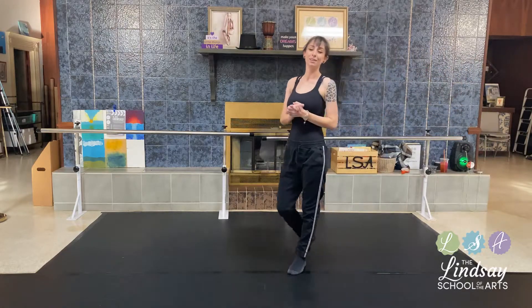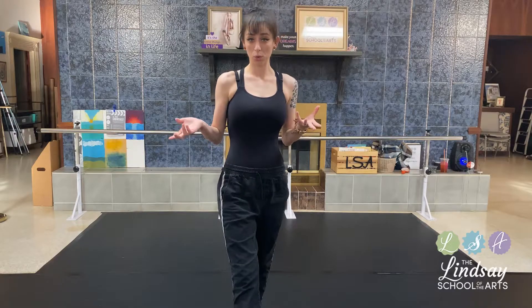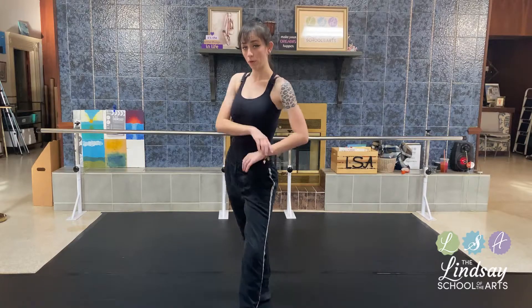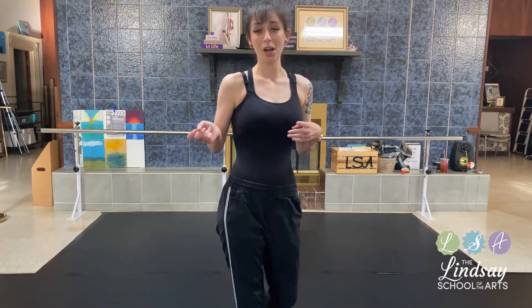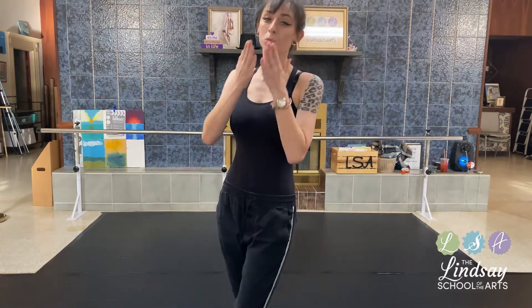All right, you guys. Thank you for today, for tuning into this video. If you want to go back to my other video where I taught ballet at the bar, you can definitely do so. I'm going to do a part two for this in the next video to add on more, so stay tuned for that. I miss you all — I hope you all are staying safe and your families are all safe. I will see you guys soon when we reopen. Thank you.